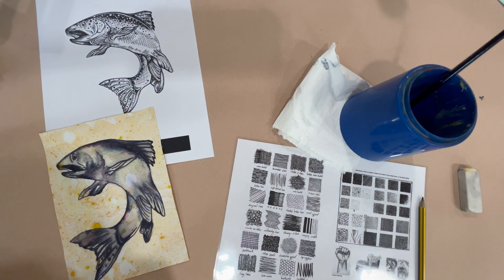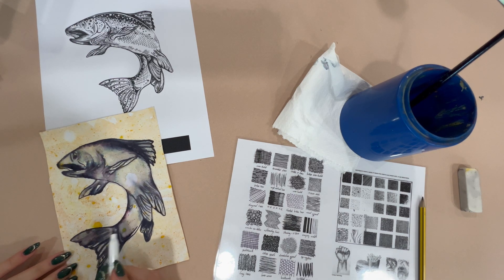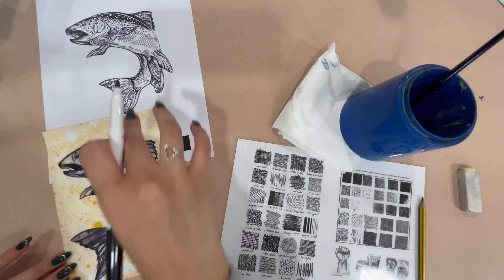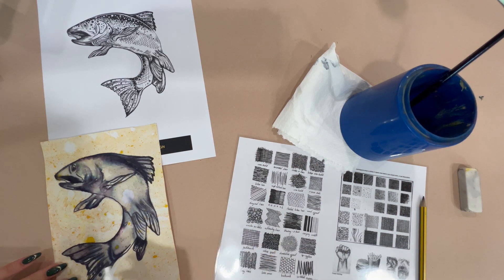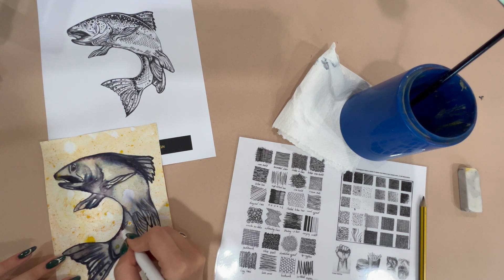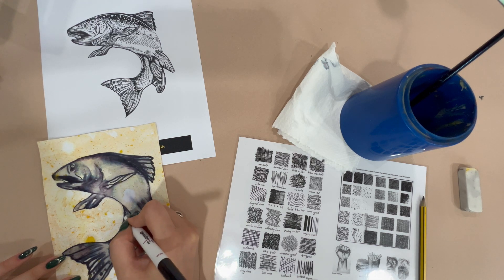Last lesson we worked into the piece of work with the water, so what I'm going to do now is look at the marks on my reference image as well as the mark-making sheet. I'm going to work into the lines that got faded by the water, and I might also start to add some cross-hatching back into the fish, especially in the darkest areas.